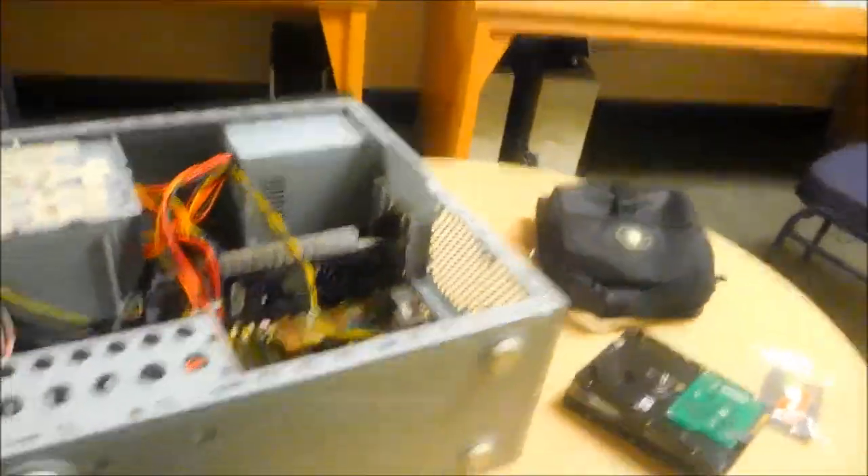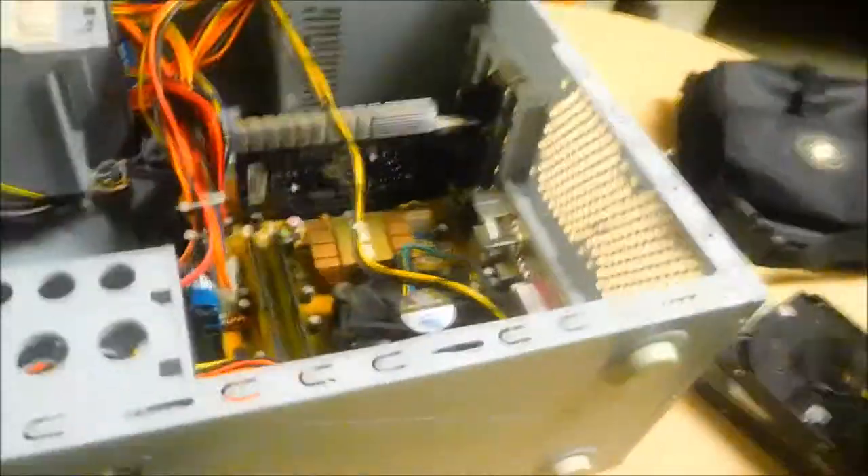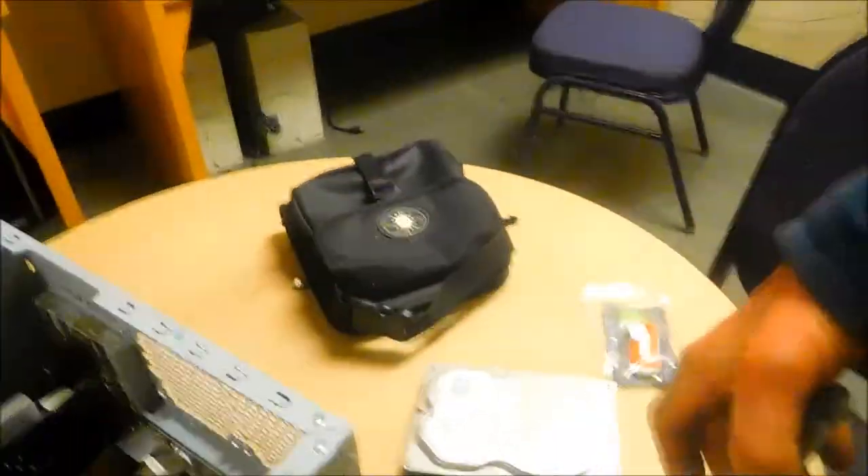Hey, it's Bill the computer guy up here in northern California. Today we're going to rebuild this Asus — basically we're going to put an operating system in it.